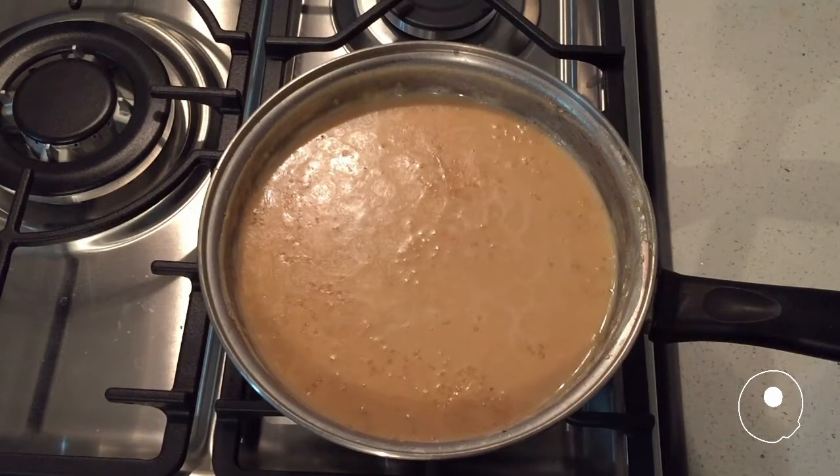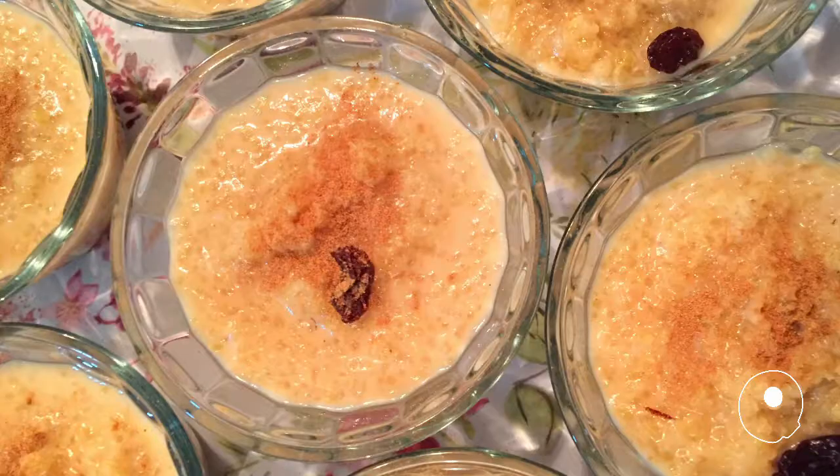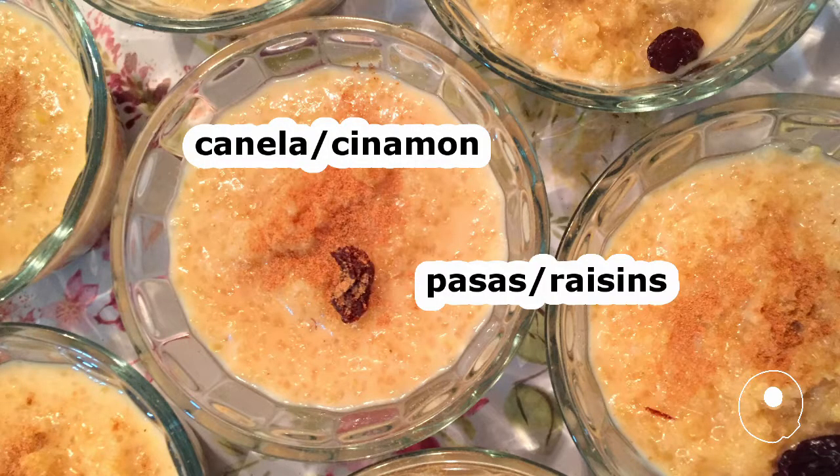Let it cool and reabsorb. Serve and garnish with ground cinnamon and raisins.